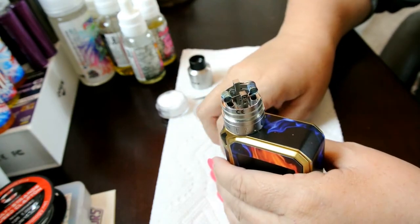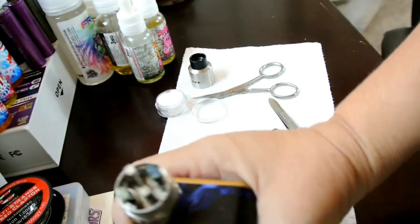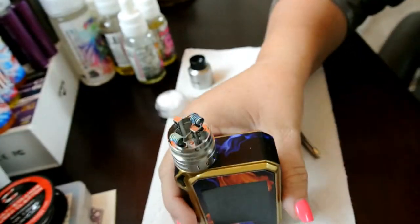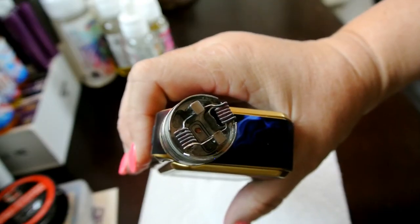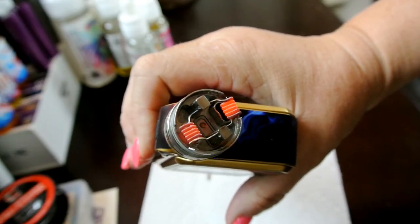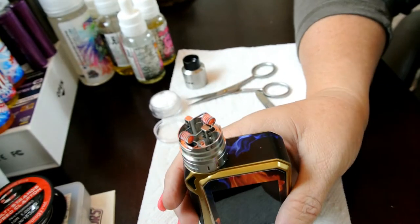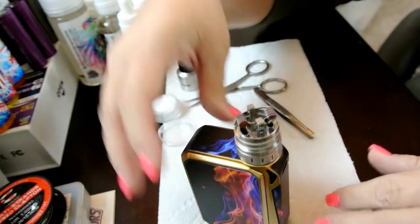Wow, did those install nicely? Do you guys see that? Just absolutely perfect. All right, let's fire these up. Awesome. I'm going to let these cool down and get them wicked up.